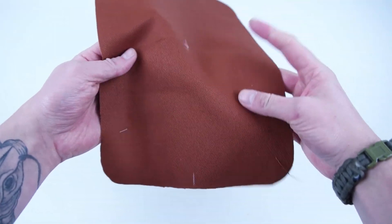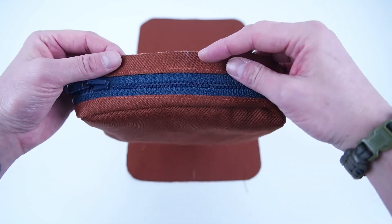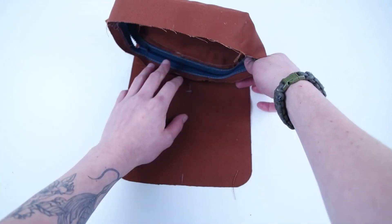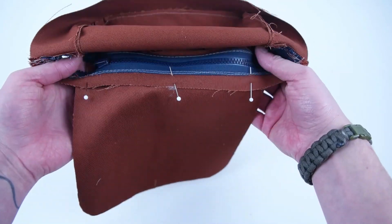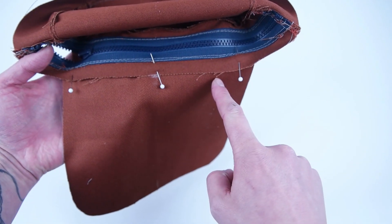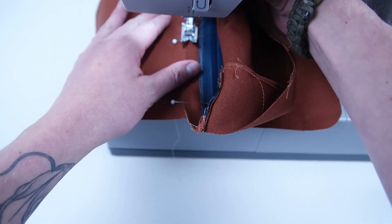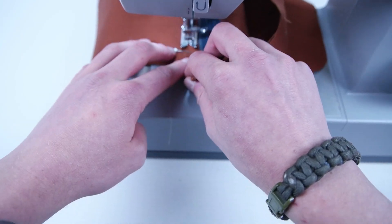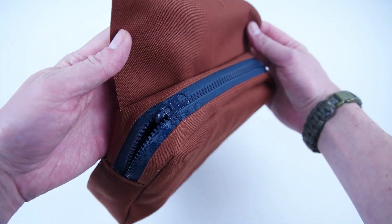Grab your main panel and mark six and a half inches up from the center. Take your pocket and place it on that mark, making sure you mark the center of your pocket as well. Line those marks up and pin across. Sew straight across that zipper panel, starting at the center mark and working towards the outside on both sides. Flip it down and make sure that seam is straight across.